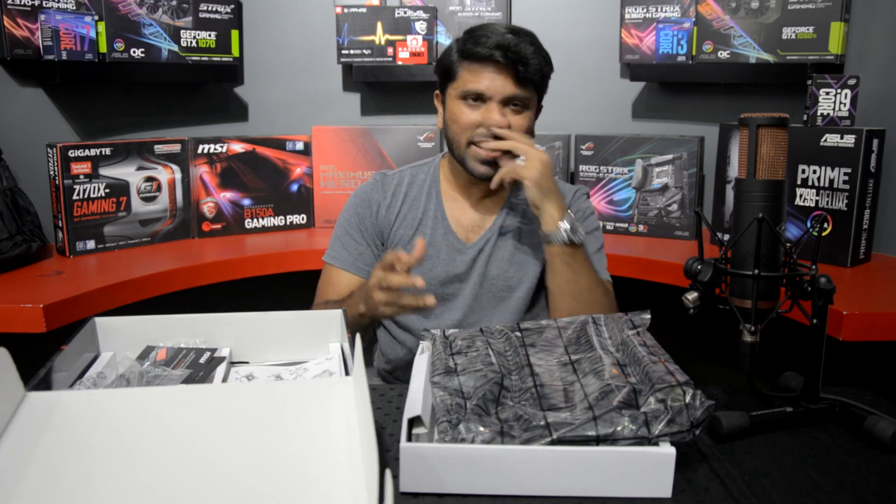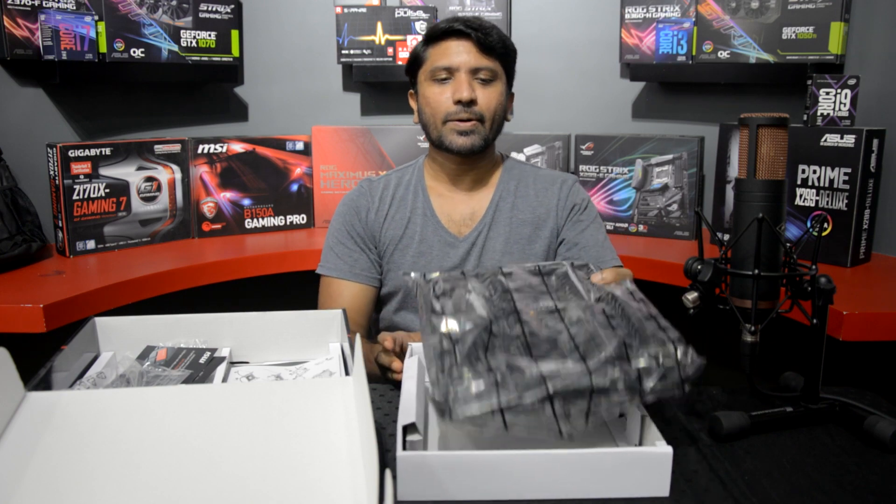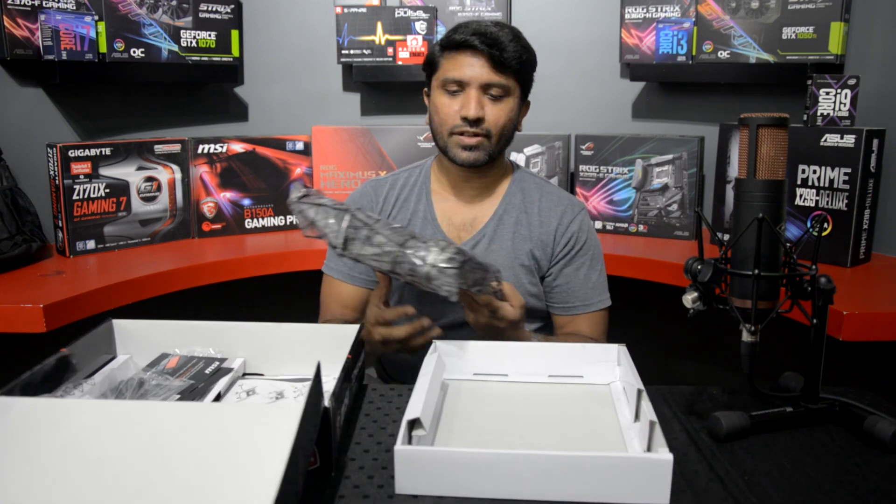You don't get a lot of extras, but then again this is a fairly affordable Z370 board and it does offer a lot of features.